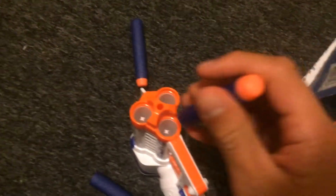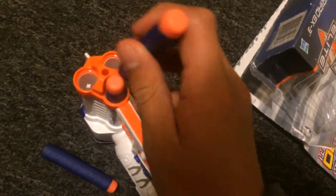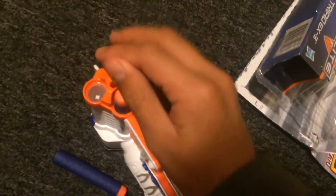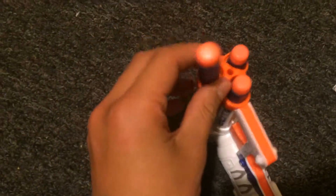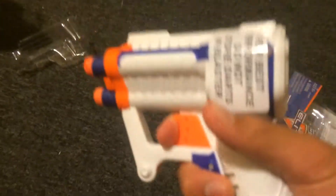There's three darts that comes with the gun. You put it in like that. And if you want to shoot it, you pull this thing right here. But I can't because I'm using one hand.